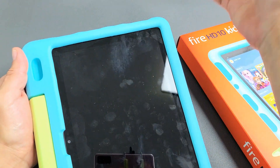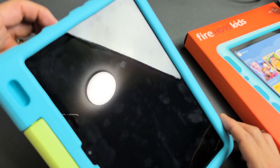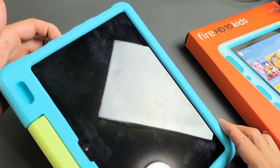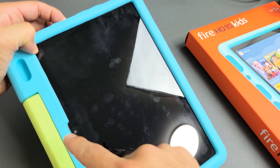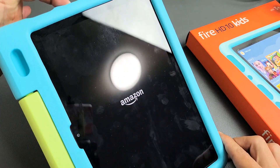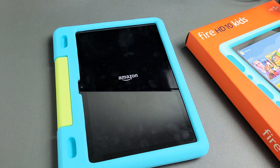Now if you want to turn it back on, press and hold the power button and do not let go until the Amazon logo appears or you hear the beep. I'm still holding — that takes like five or six seconds. Anyway, hope that worked for you guys, good luck.